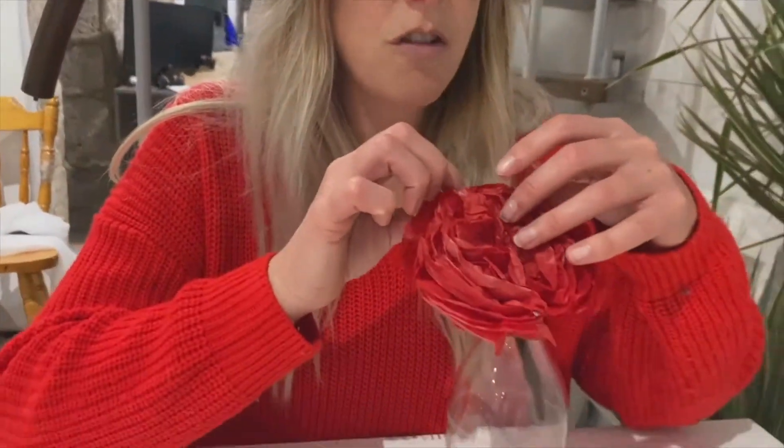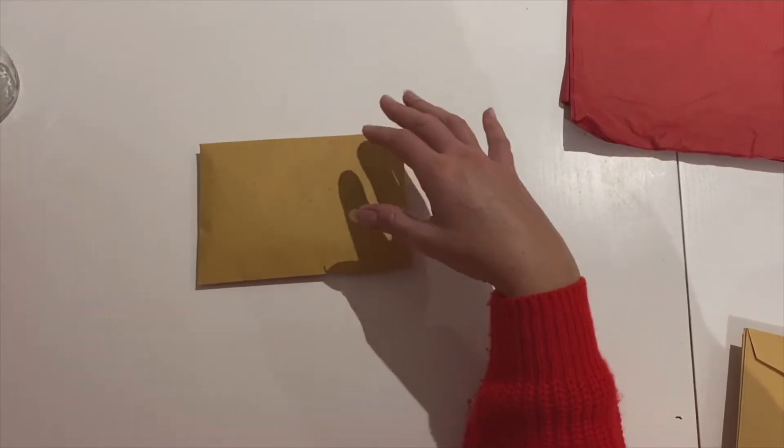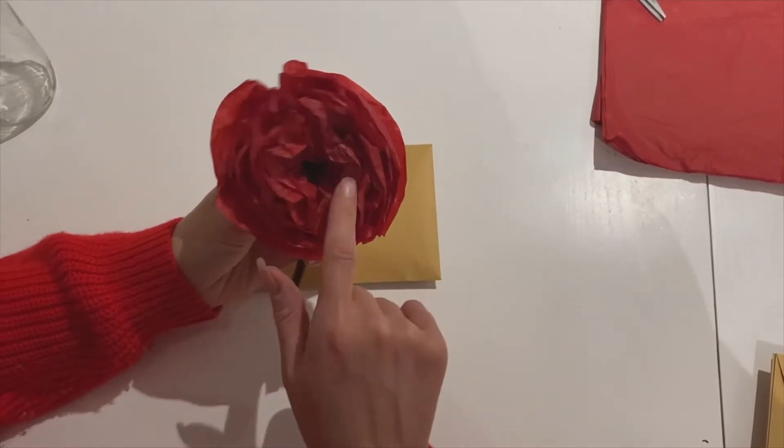Good evening everybody, welcome to the second of our festive craft enrichment sessions. I hope you enjoyed making your fireworks last week — I loved seeing them all. Don't forget to upload your pictures. This week we'll be making some poppies. Tomorrow is Remembrance Day and we haven't been able to sell poppies in school this week, which is a bit sad. I'm going to show you how to make some poppies tonight and you'll be able to put them in a vase or give them to your loved ones.